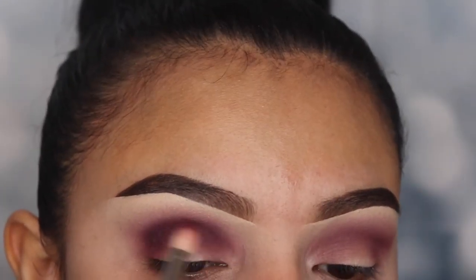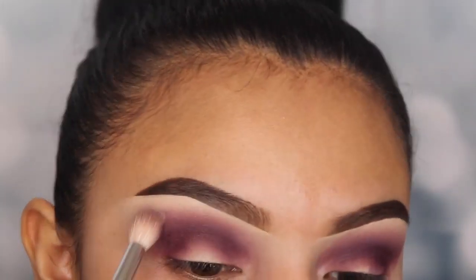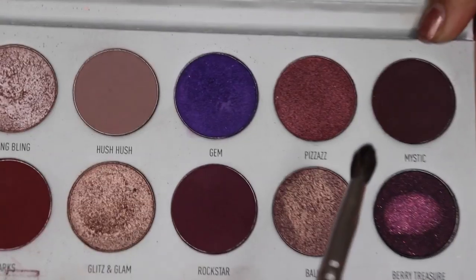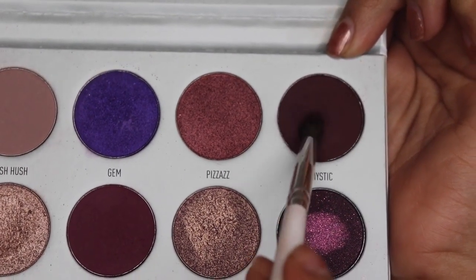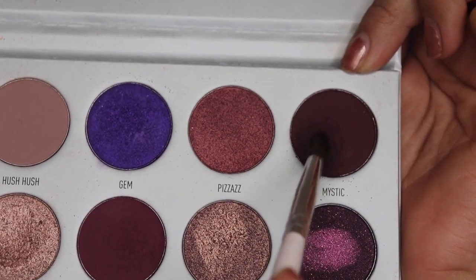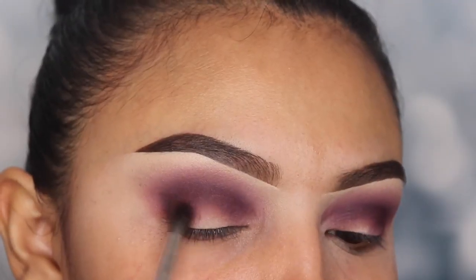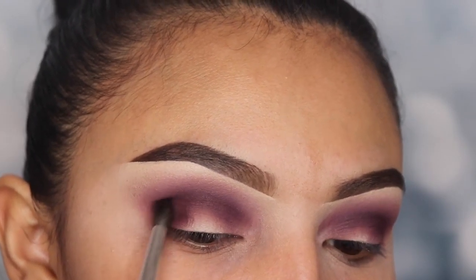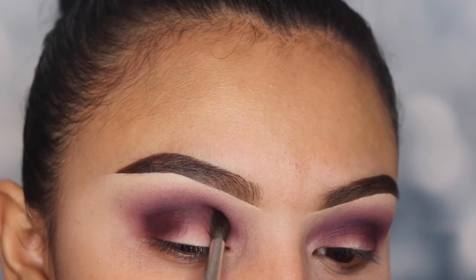After I built up the color, I'm going back in with brush JH33 to blend all the shades together, making sure there's no fallout so the look stays smoky. The next color I'm using is called Mystic — this is probably the darkest shade I'm going to apply. I'm using brush JH40 from the same collection and blending this onto my crease and v area. This is one of my favorite brushes; it really allows me to get into all those small areas where it needs to be very precise and deep.